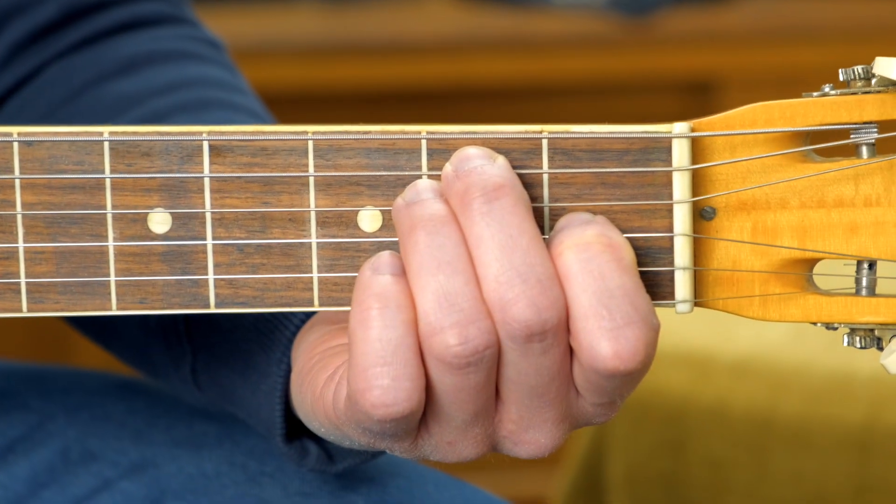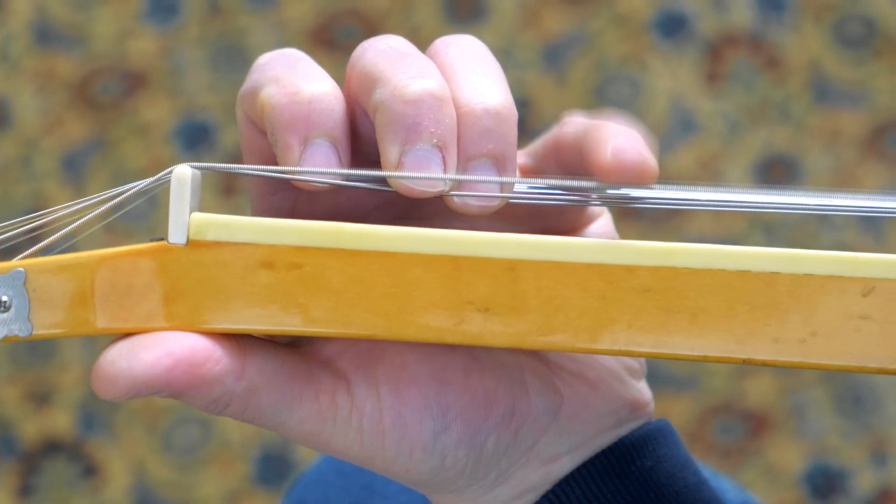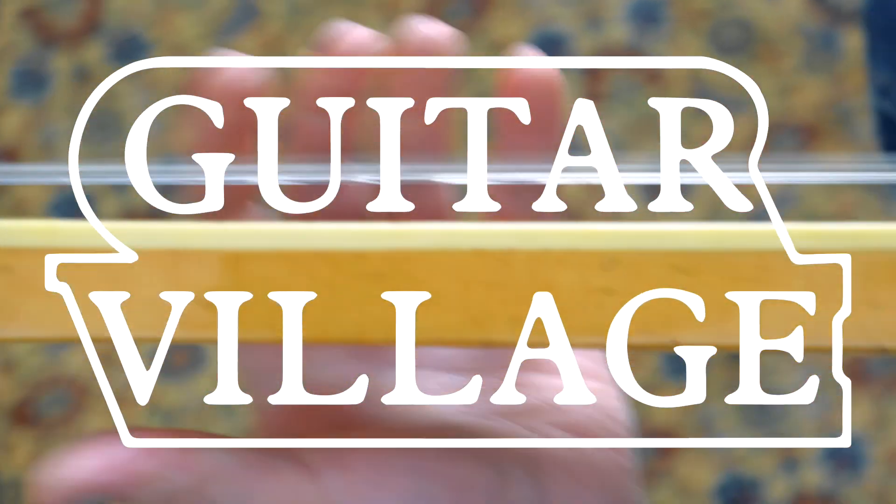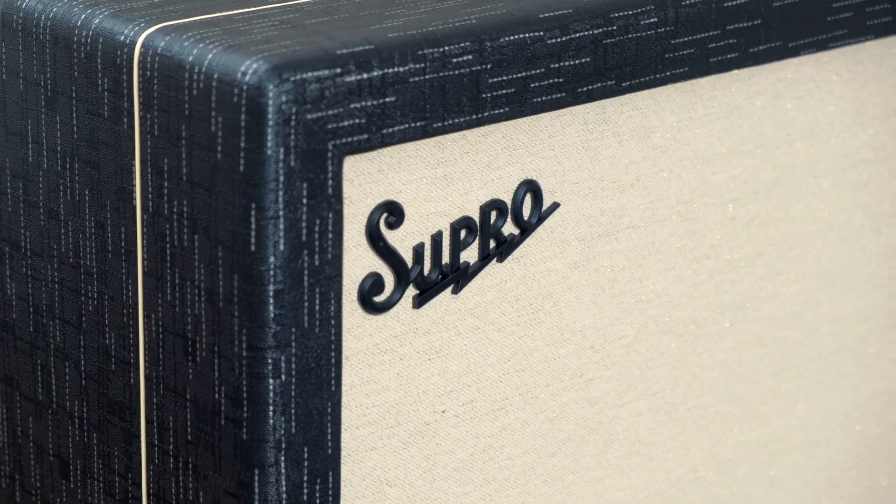This is going to sound great. Hi, Sam from Guitar Village here, and today we're going to see if adjusting your action makes any difference to the tone. You'll notice we've already got an amp set up down here — this is the Supro Royale. We need to go and grab a guitar, so let's pop out into the shop and choose one.